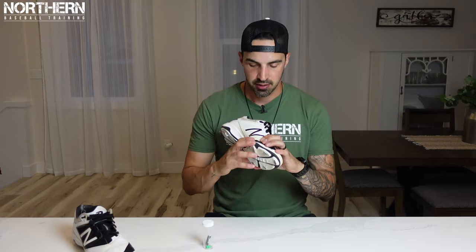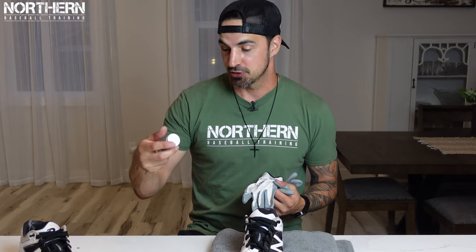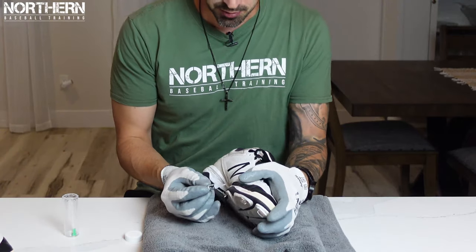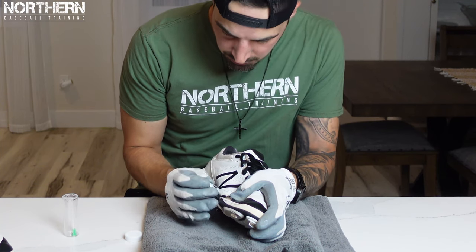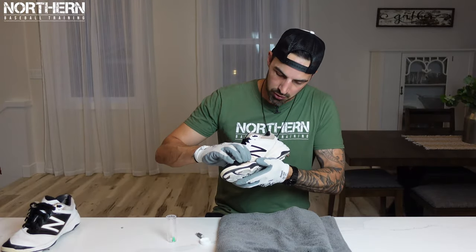I mentioned the glue before — this is just an extra step if your cleats are falling apart like mine. As you can see they're a little bit ripped. You might want to wear gloves for this part because this is crazy glue and it's super adhesive, so you don't want to get any stuck to your fingers. Make sure you use a towel so you don't get any glue on your countertop. Just squeeze a little bit in there, hold it for a couple seconds, let that part dry, and your cleats should be good to go. Do the same for the next one — this one's a little bit more ripped.